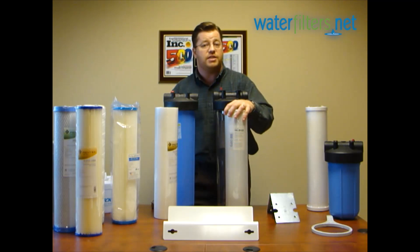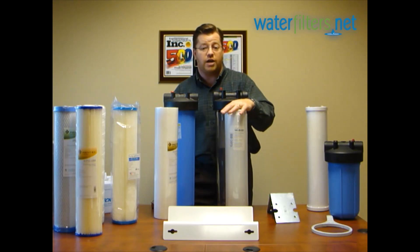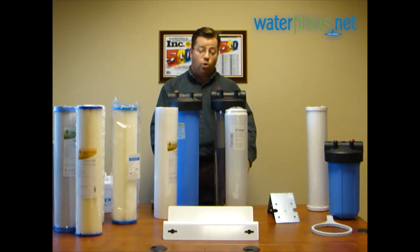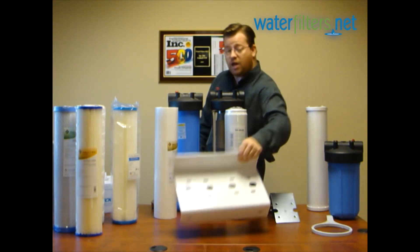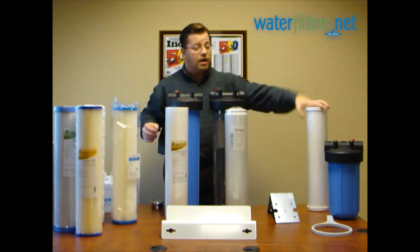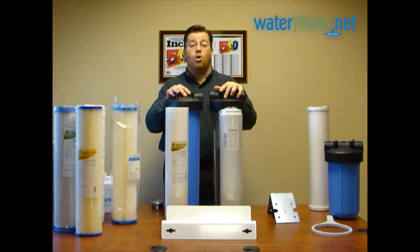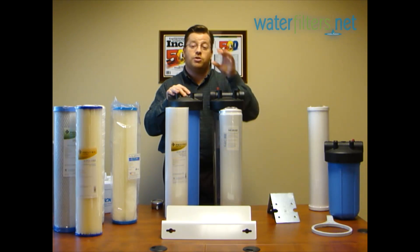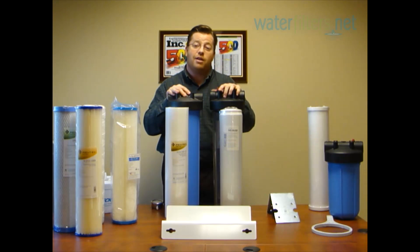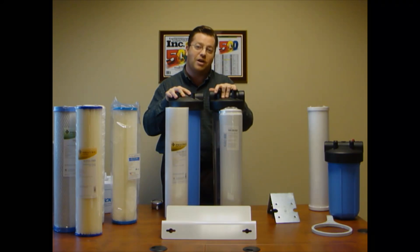KDF — Kinetic Degradation Fluxion — is very, very good media for hydrogen sulfide and a number of other contaminants. This is your typical well water situation: mounted on a double mounting bracket, sediment filter followed by either a regular carbon filter or a carbon KDF filter. That will make your well water so good your neighbors will line up at your door with five gallon buckets. So here's a system that will work for you on well water. I'm Aquaman, thanks for watching.